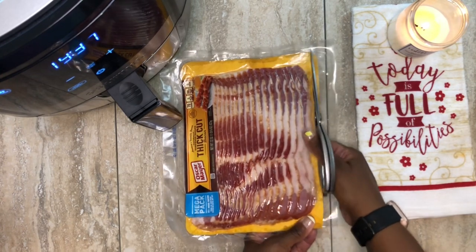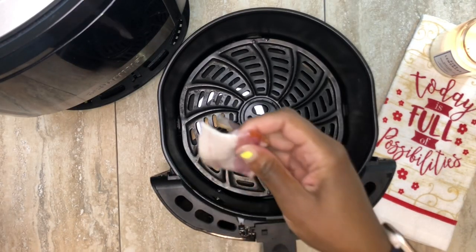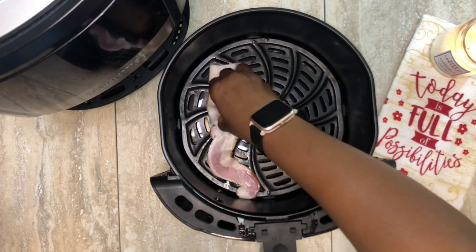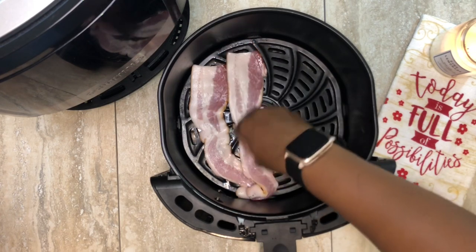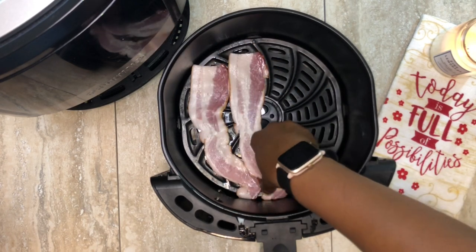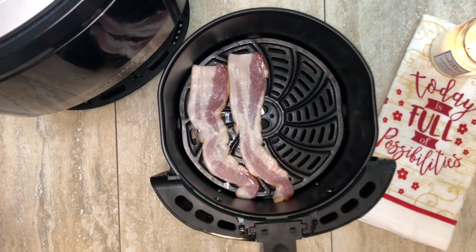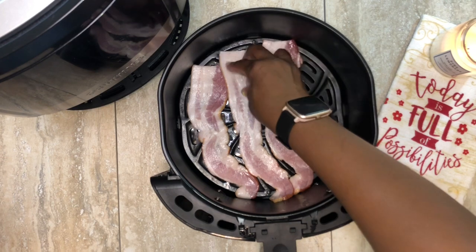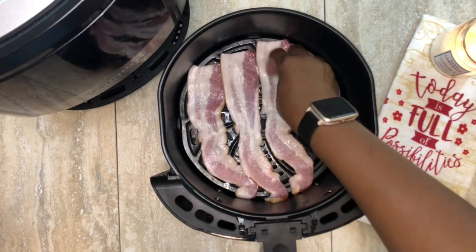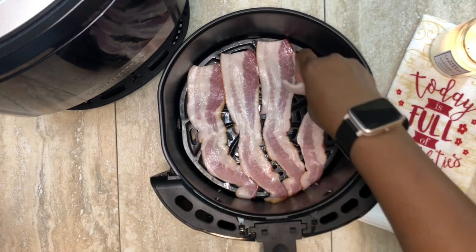I'm going to preheat my air fryer at 375 for about five minutes. Now that it's preheated, I'm going to add in a few strips of bacon. For this first batch I did five strips. You'll see that in the second batch I add an extra slice because bacon does shrink. In most cases you don't want to overfill the basket so the air can circulate, but since bacon shrinks it's okay to overlap the slices just a little bit to fit more in at once.